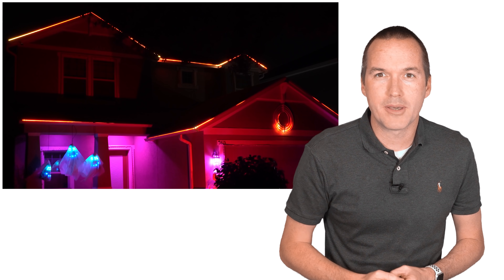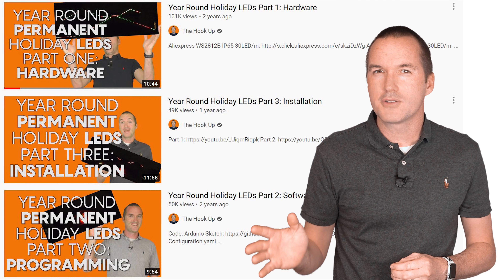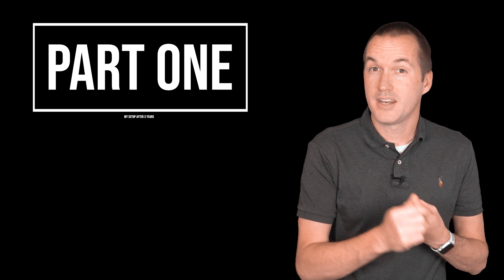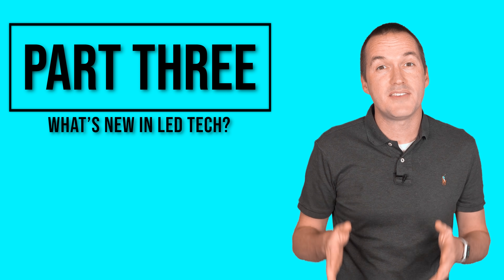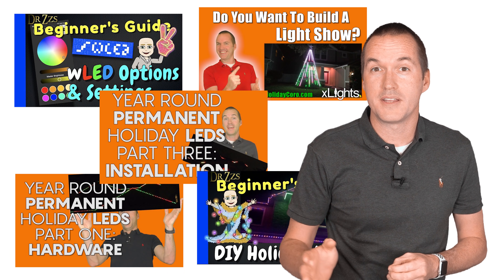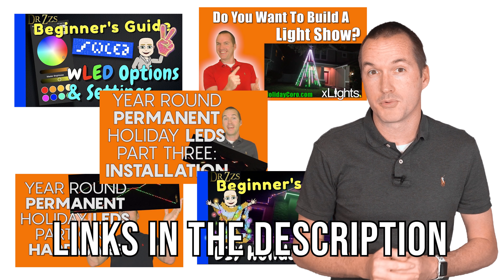It's that time of year where I start getting dozens of emails a week from people who want advice on installing permanent holiday LEDs on their house. My three-part series on the subject has over 250,000 views, but those videos are over two years old and it's time to talk about what's changed. I'm going to divide this video into three sections: updates on my three-year-old setup including repairs and maintenance, problems reported by other users and possible fixes, and new options and my specific suggestions for setups in the fall of 2020. This video is not intended to be an all-in-one source, but a jumping off point, with links in the description for follow-up videos to walk you through each stage of your setup.